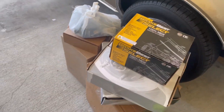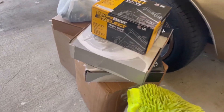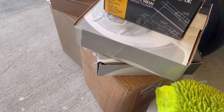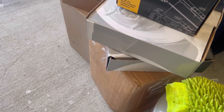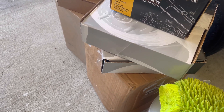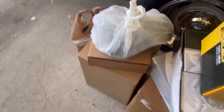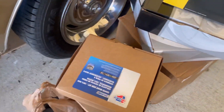I bought everything brand new besides brake lines. Master cylinder, brake booster, disc brakes, calipers. I got the... what else I got?